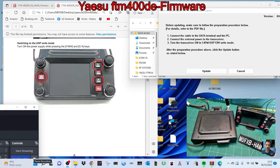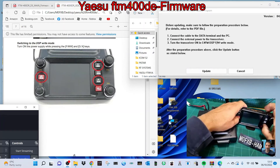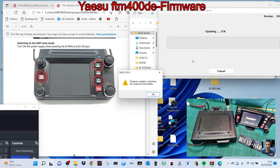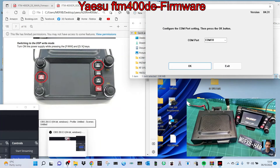So we put the radio into firmware write mode — turn it off first, then hold those three buttons and hold the power on. It says DSP update — now we're going to click update. No response from the radio — let me just check my cable is correct and we'll do it again.